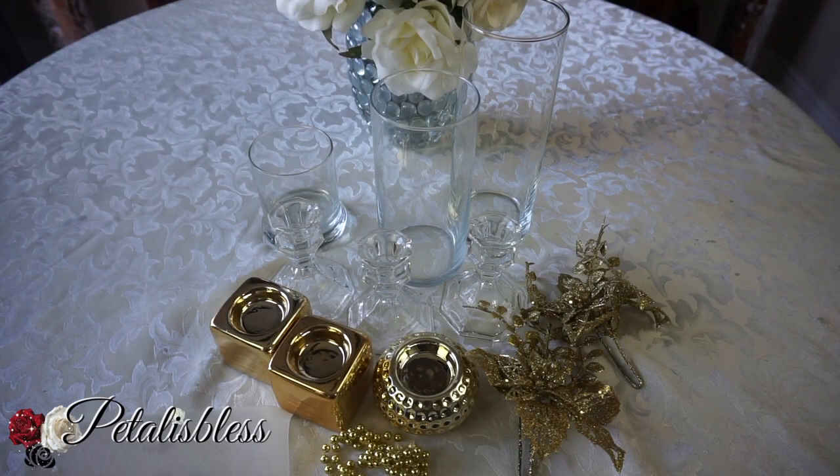Hi everyone, PetalusBlessers here. Welcome back to my channel. I'm coming on today to share with you guys some DIY Christmas candles. Let's get into the items that we'll be using.